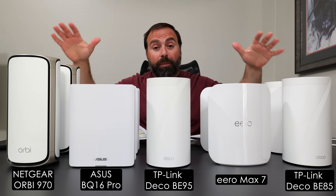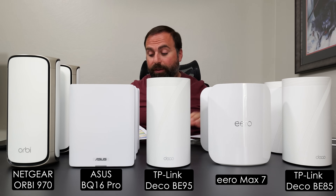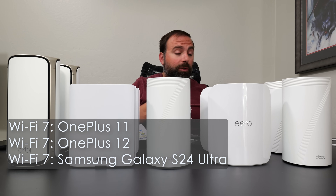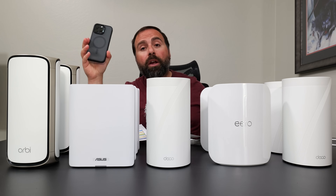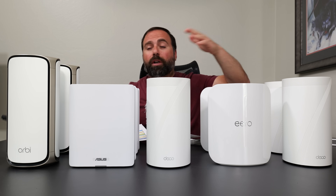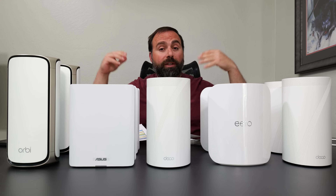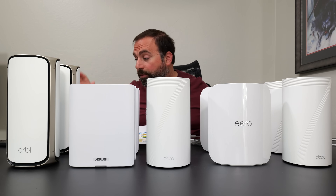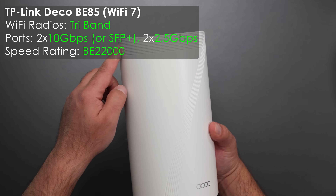I'm going to compare the best Wi-Fi 7 mesh systems. These are designed to boost your Wi-Fi coverage at home and they can all handle internet speeds of up to 10 gigabits. Keep in mind if you have the latest iPhone 16 Pro/Pro Max, the Pixel 8, 8 Pro, or the Pixel 9 series — which also supports Wi-Fi 7 — those phones as of now can't get the crazy fast Wi-Fi speeds. That has nothing to do with the mesh systems; it's with the device itself, unless there's a firmware update coming.